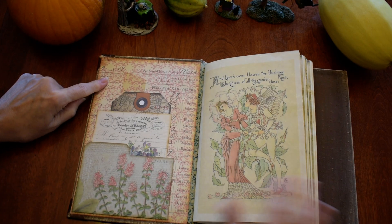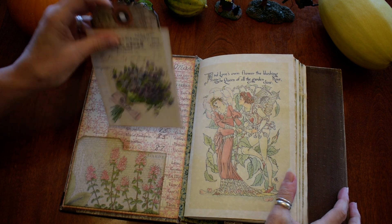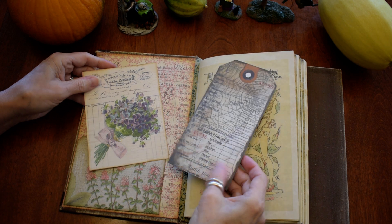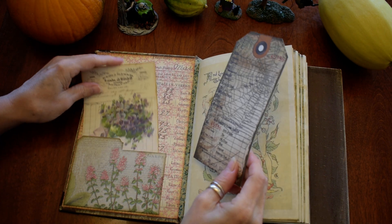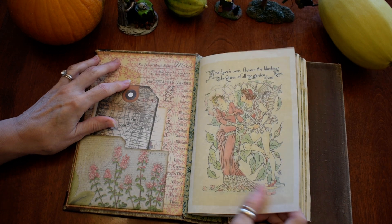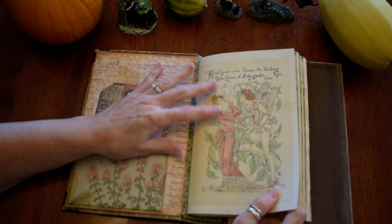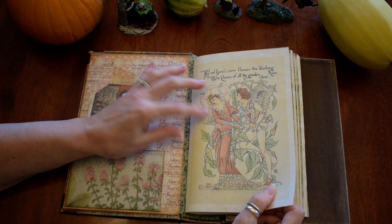I put some Tim Holtz papers in, and there's a tag and a card in the front in this pocket. This is one of those replica pages — it's actually one of the pages that's in the original book.